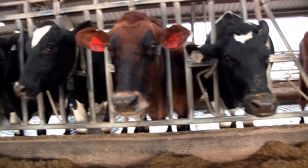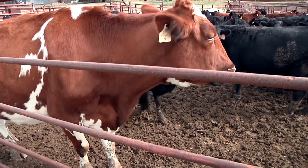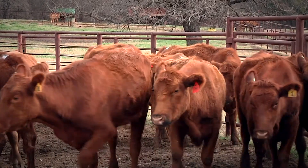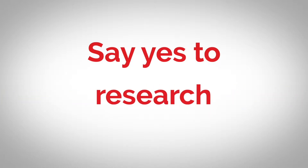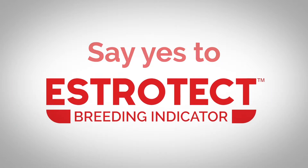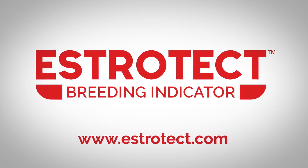Estrotec breeding indicators are designed to get more cows bred with more confirmed pregnancies. It's our bottom line, and we know it's yours too. Let Estrotec breeding indicators take out the guesswork of breeding, allowing you to breed cows at precisely the right time. Say yes to simplicity. Say yes to research. Say yes to more pregnancies. Say yes to the Estrotec breeding indicator. Learn more about how the Estrotec breeding indicator can fit into your breeding protocol — visit Estrotec.com.